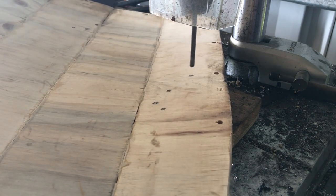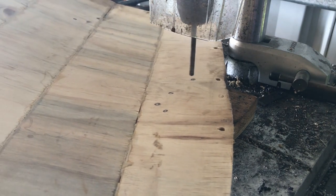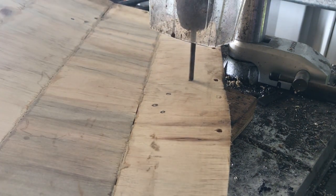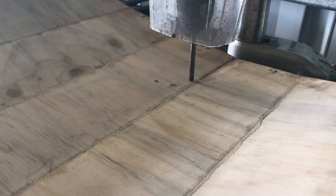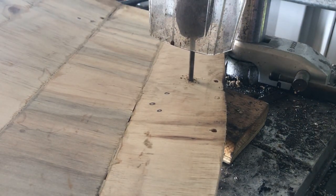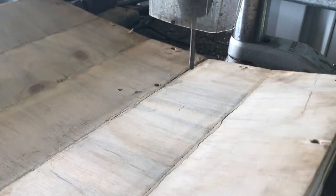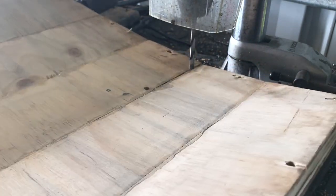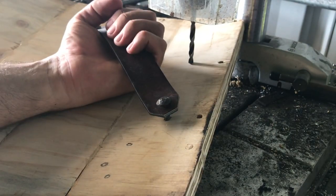These holes I'm drilling now are for arm and hand bands that I'm putting on the inside of the shield to hold onto. These holes are not all the way through.